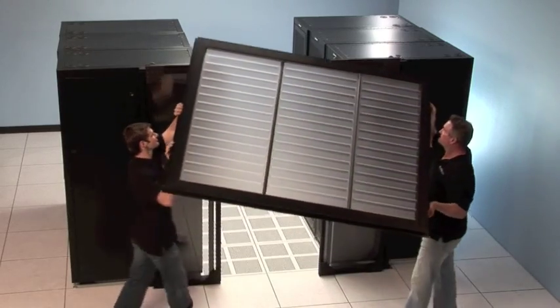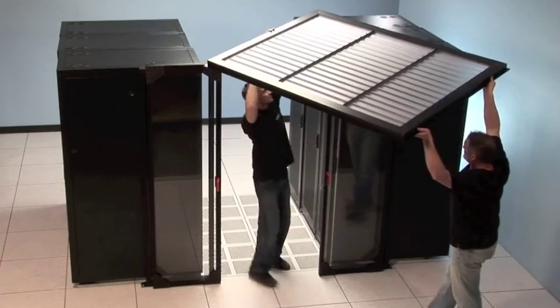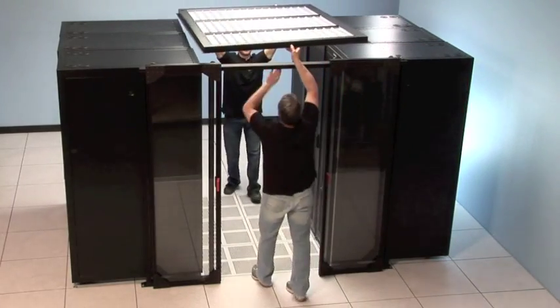The unique advantage of the Polar Roof system is that it comes pre-assembled. Simply unpackage, bring to the aisle you plan to contain, and set the roof in place.